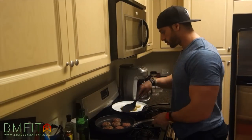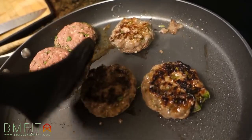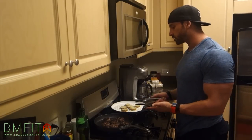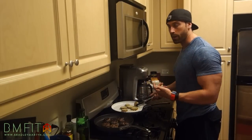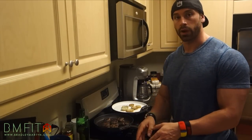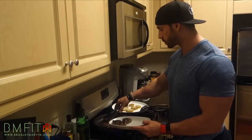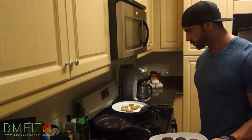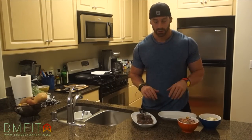So now we're going to flip the bison burgers. Don't press them down — you'll let all the flavor out. We've been cooking them for about four minutes. We're going to flip over the potatoes too. Now we'll transfer the bison from the pan to this plate right here. So now we've got everything on separate plates — well, these are in bowls, but same thing. Now we're going to plate them.